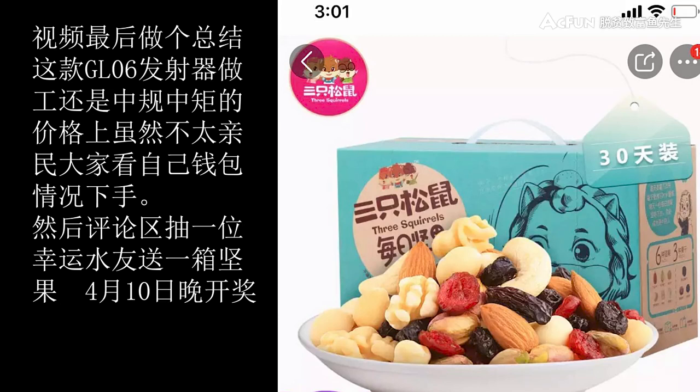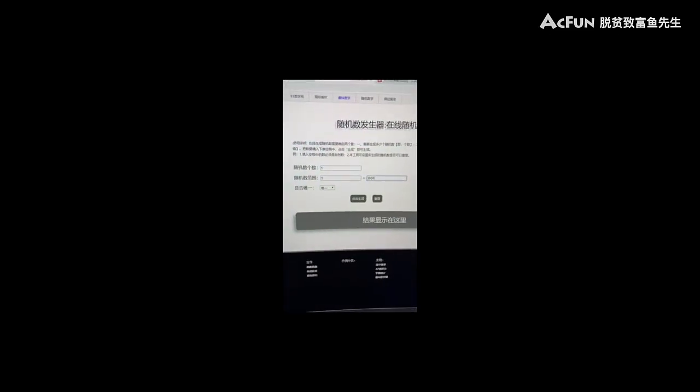评论区抽一位幸运水友，送一箱坚果，4月10日晚上开奖。之所以搞这个开奖，就是因为我把素材又弄丢了，又懒得重拍。